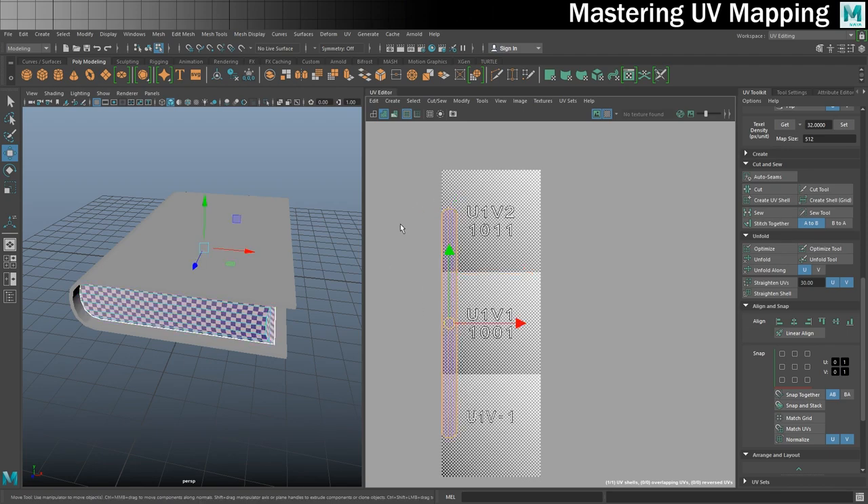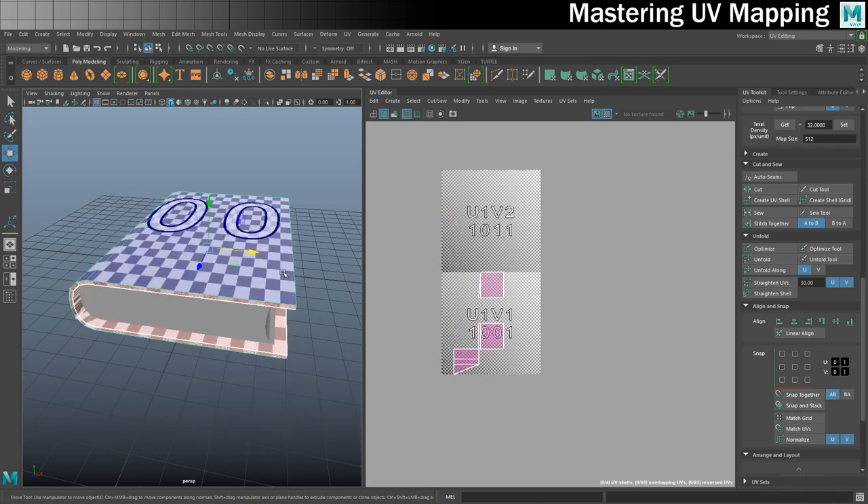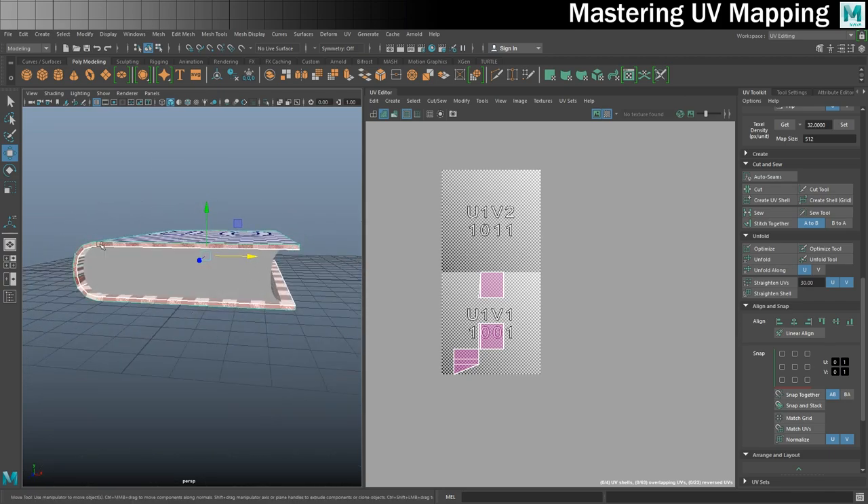We'll make sure that this fits in the 0 to 1 space when we're finished. But the next thing we need to do is move on to the book cover. This is a slightly trickier shape because we've got to do a few different things with it. The first thing I want to do is get these end pieces UV mapped to get them away from the rest of it just for now.